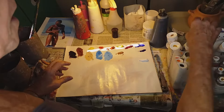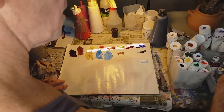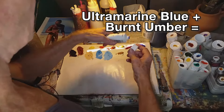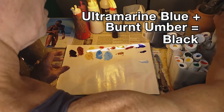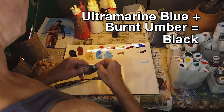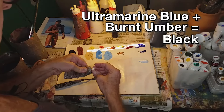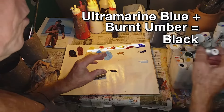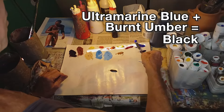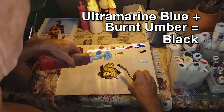Another color I'm going to need is black. You can buy black in a tube, but what I prefer is using some ultramarine blue and some burnt umber — that makes a really nice black and it's just more interesting than black out of a tube. Burnt umber is a brown, but it's a cool dark brown, as opposed to burnt sienna which is a lighter warm brown. So here I'm mixing my ultramarine blue and my burnt umber to get black.